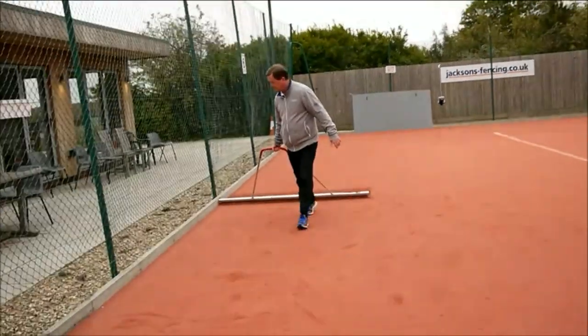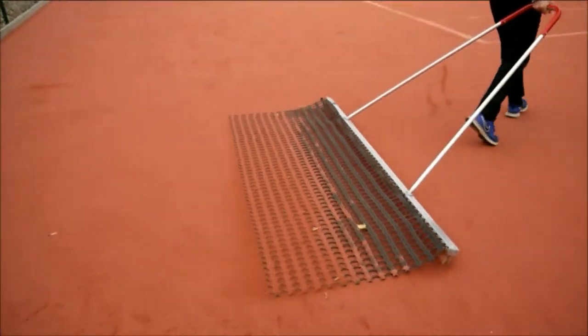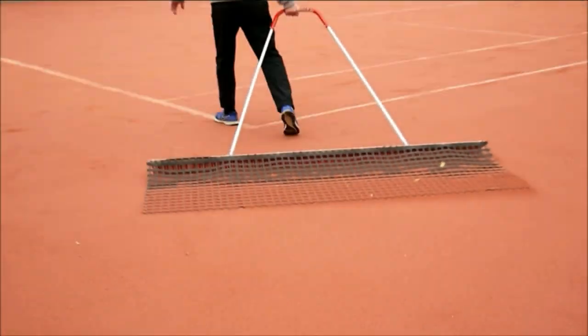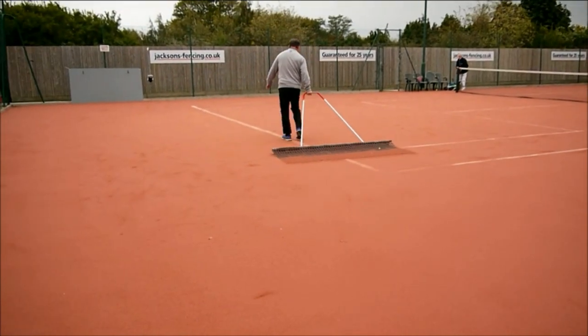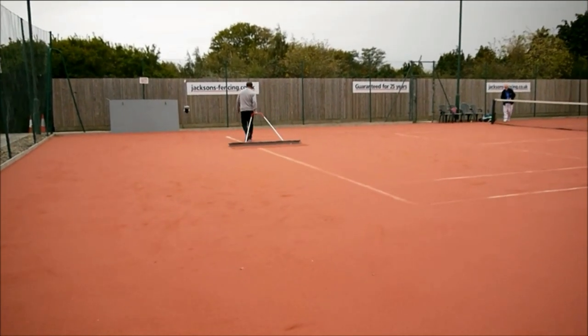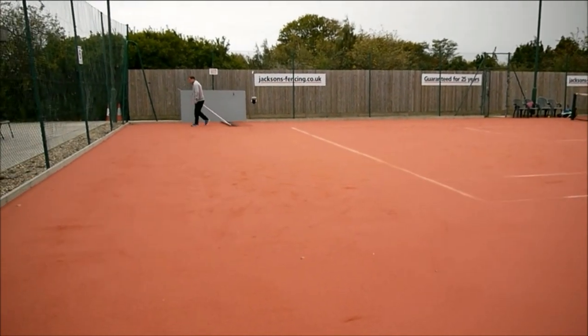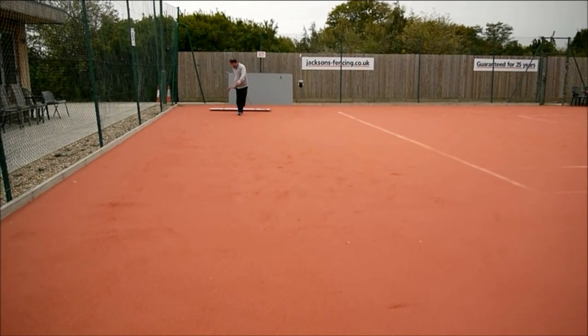Simple drag brushing of the surface by players, followed by brushing of the court lines, will help keep the artificial clay evenly spread over the court surface at the recommended levels, and the lines free of infill and more visible. Using a stiff bristle drag brush with a smoothing mat attached is an ideal and easy way of carrying out the drag brushing.